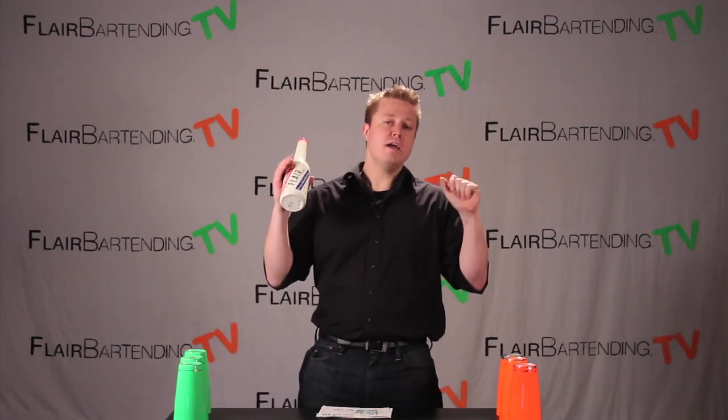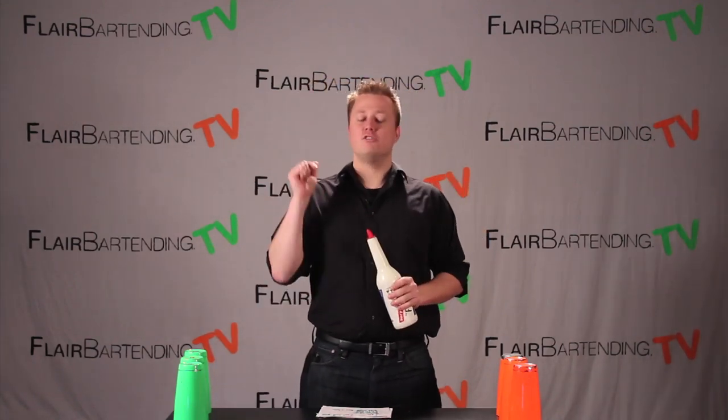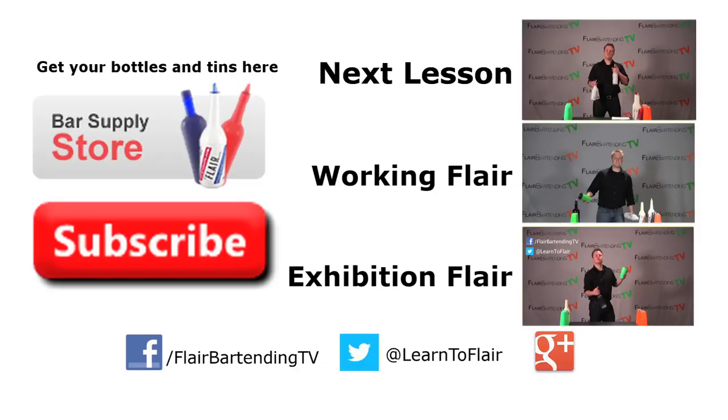So that is step one. Please don't skimp on practice time for just getting this one down. In the next lesson we will incorporate the second one. Good luck and practice, practice.